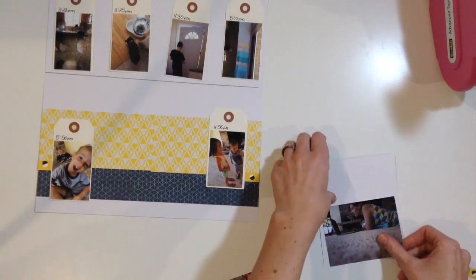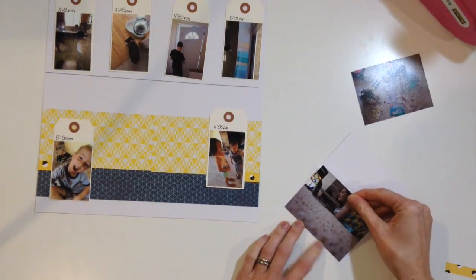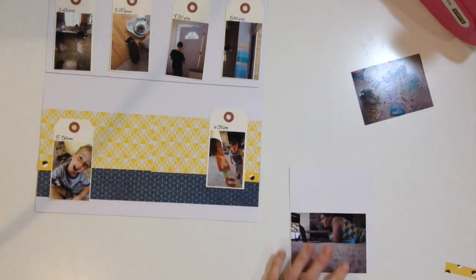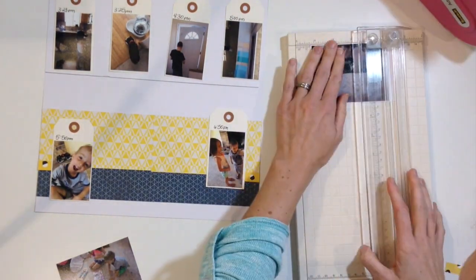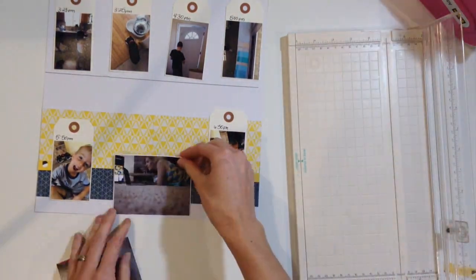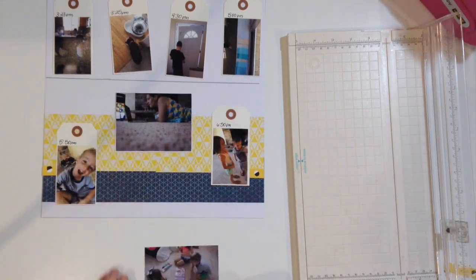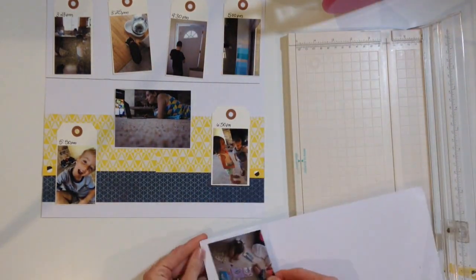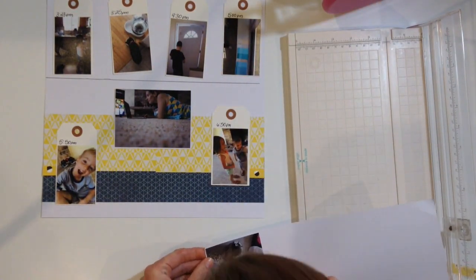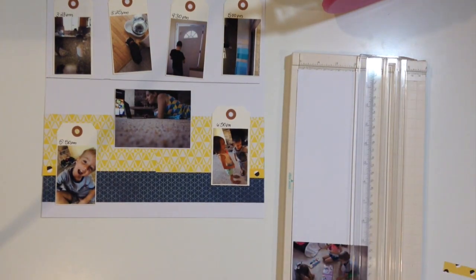I didn't back those up yet. And I've done that with all the other photos, so I am going to back these up on white - it's kind of helped separate them a little bit. I noticed that lately I really like to have a white border around my photos anyway if I can. It's just a look that I like.